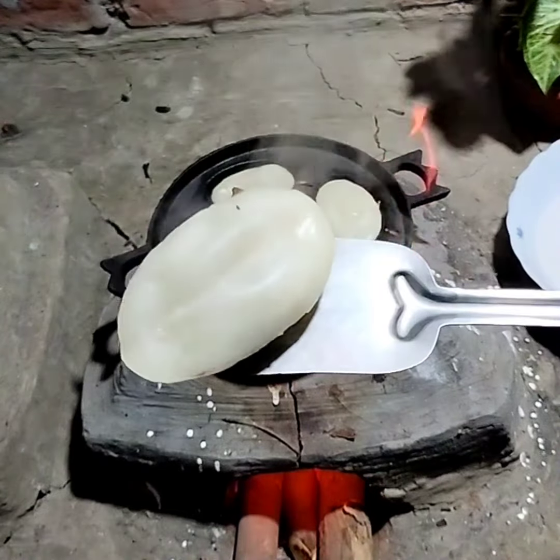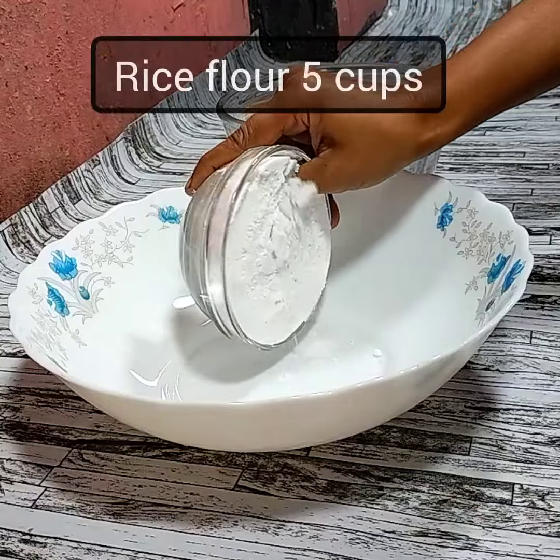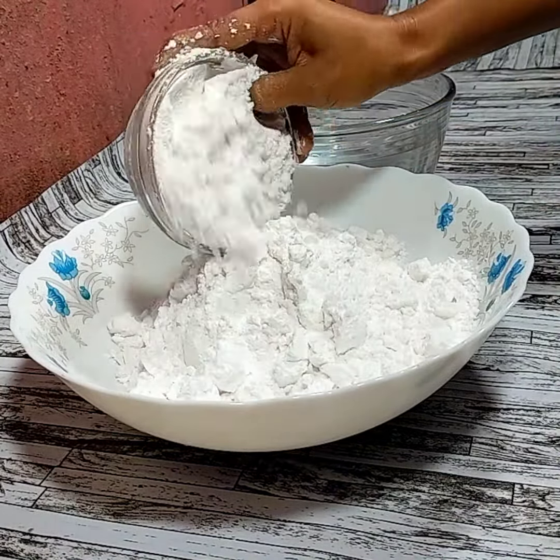I have done a few days ago in this video. This is a fresh fresh dish. This dish is made every day.